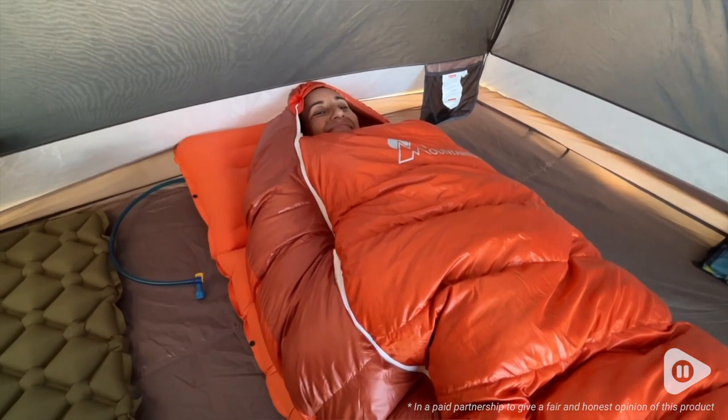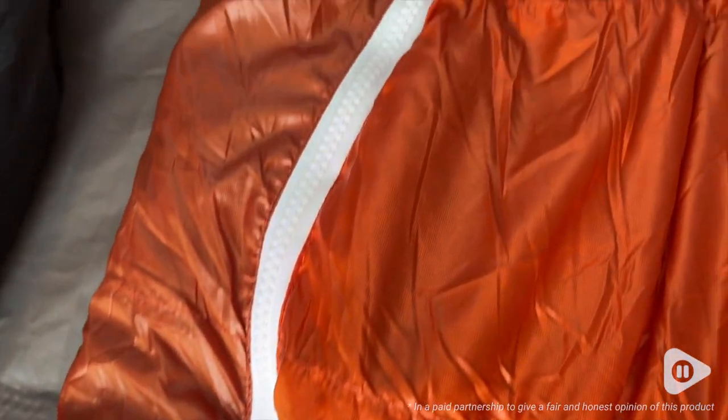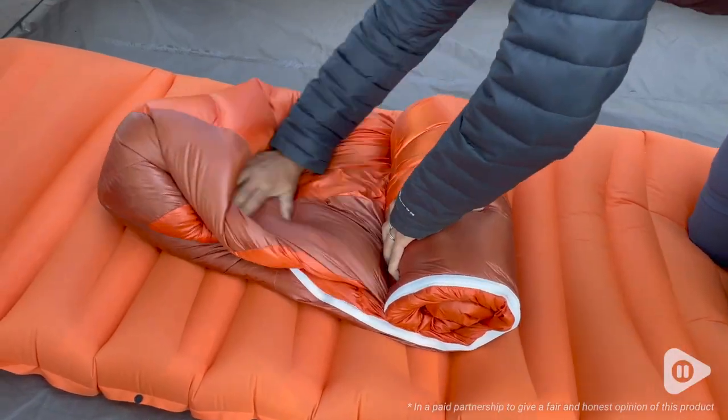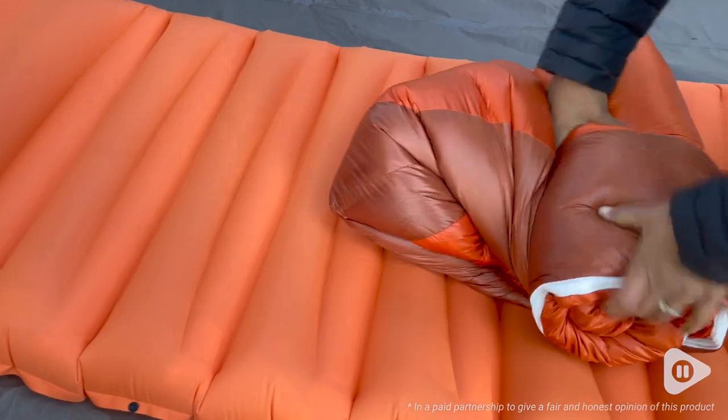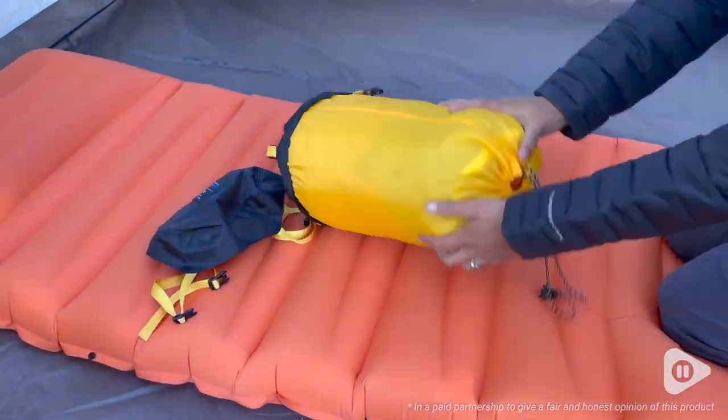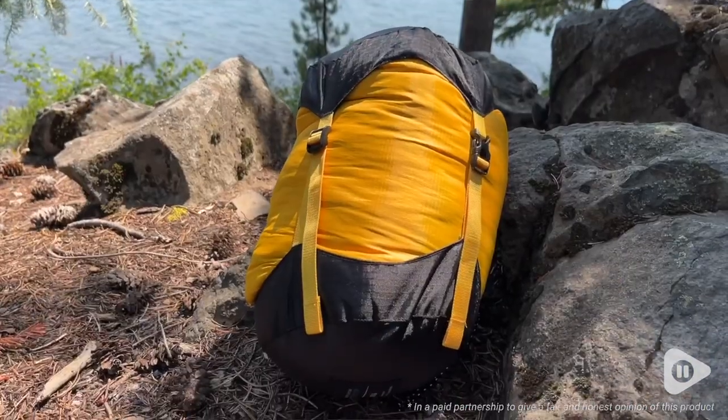I'm 5'6" and this bag was plenty long for me. It was super easy to zip up too. I've always had a hard time putting my sleeping bags back into their stuff sack, and one thing I appreciated about this bag is that it was so easy to pack up — it just felt like it was a breeze.